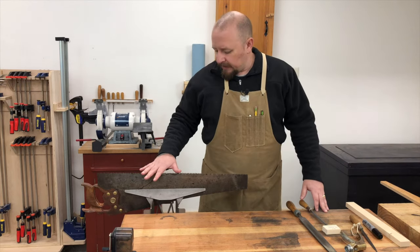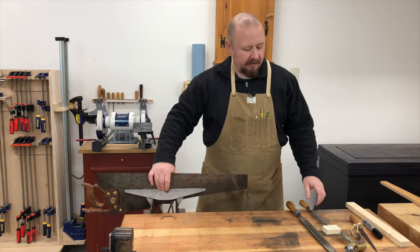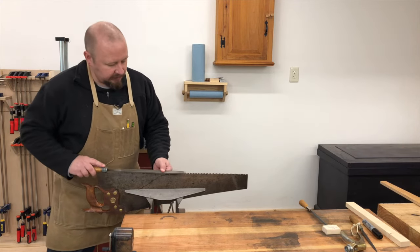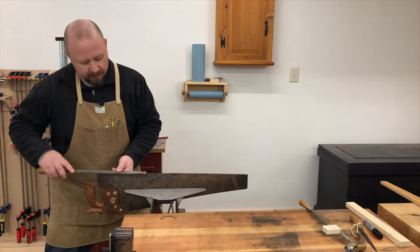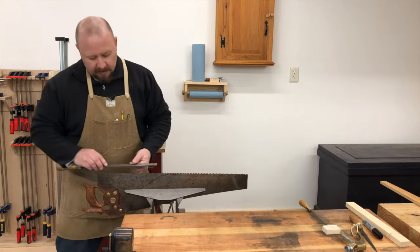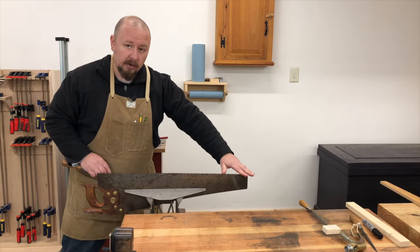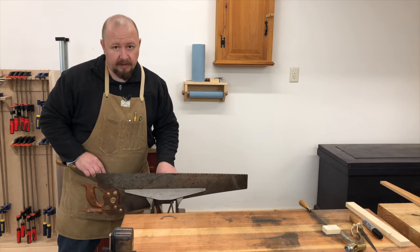To get started, I'm going to put the saw in the vise with the teeth high above the vise so that I can joint the tooth line. To joint the tooth line, I'm going to run my mill file from the heel to the toe in a nice smooth stroke. The purpose of jointing is to get all of the tips of these teeth in a nice straight line from heel to toe, making sure that you don't have any teeth sticking up higher or much lower than the others.